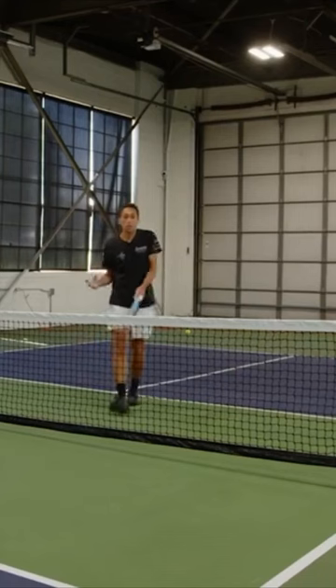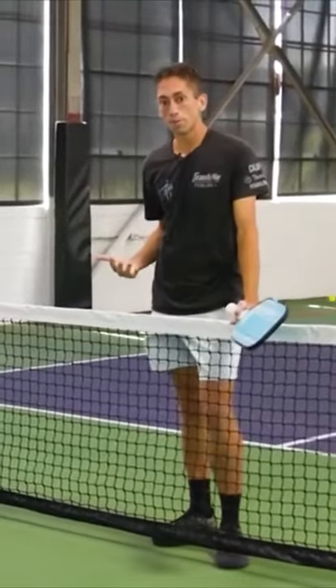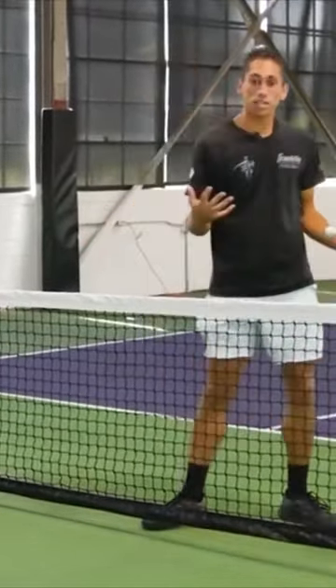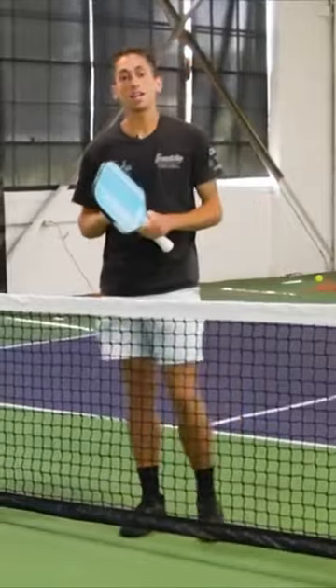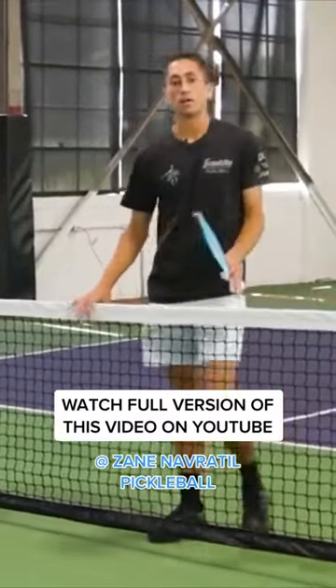In the event that the ball goes too wide, you're allowed to hit the ball around the post. If Sammy were to hit the ball around the post, then the entire court is in play. You can hit it to the back part of the court only on an around-the-post shot.